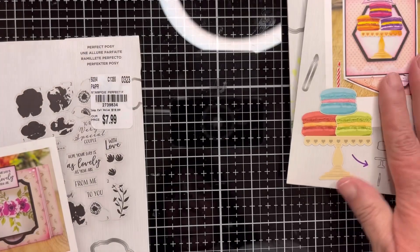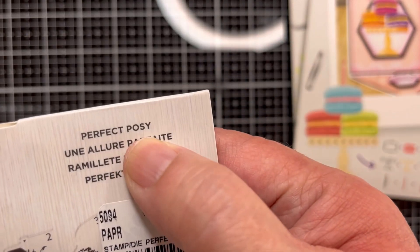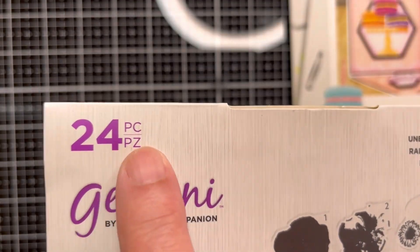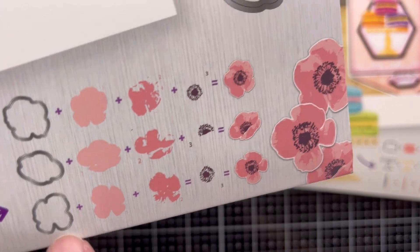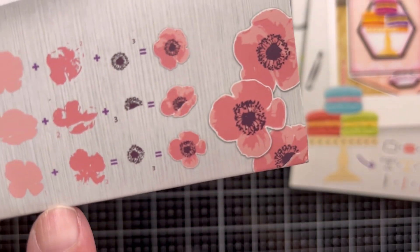This one is called 'Perfect Posy.' It's a 24-piece stamp and die set. These are your dies and it cuts them out so you can make these pretty posies.